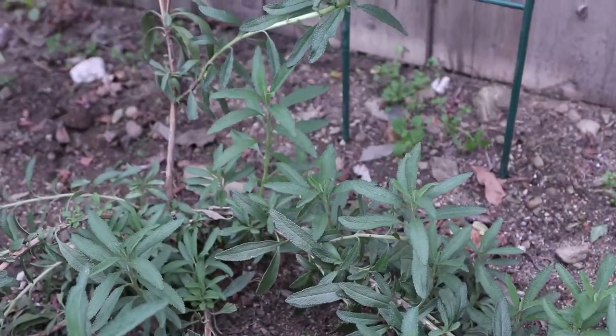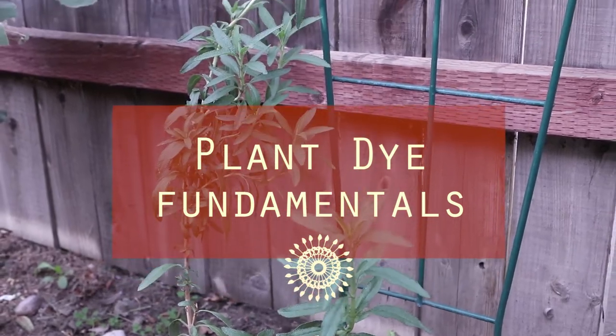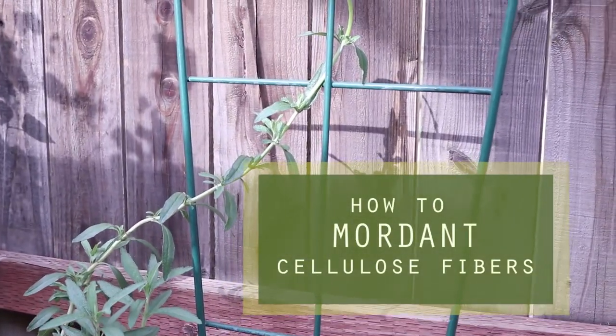Hey there! Welcome to my backyard studio. I'm Carly Lake and I'm a fiber artist and illustrator. Today I'm going to be demonstrating how to mordant cellulose fibers.